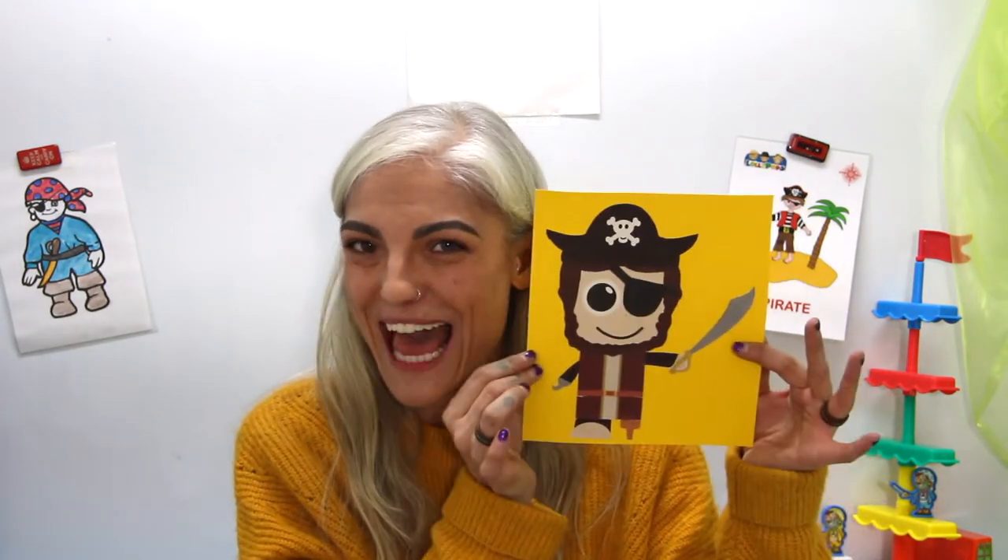I hope you enjoyed doing that with me this afternoon. Now what we are going to do is a little counting activity!